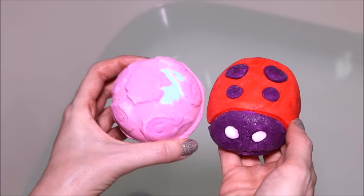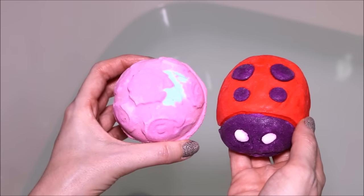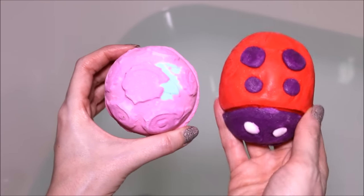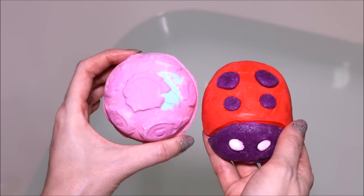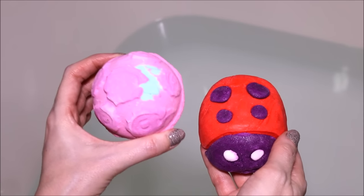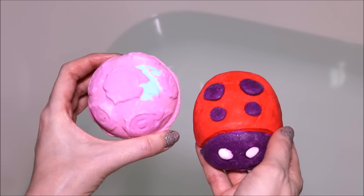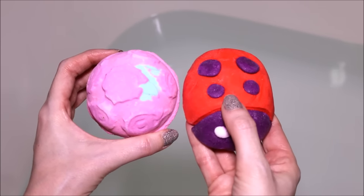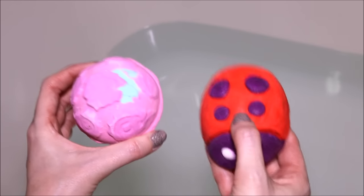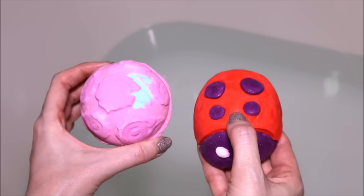Hey everyone! Today I'm going to be doing a Lush Mother's Day cocktail. I'll be using the Rose Bombshell Bath Bomb and the Ladybug Bubble Bar. The Rose Bombshell Bath Bomb has a beautiful rose smell — it smells just like the rose jam scent — and the Ladybug has a geranium kind of smell, so it's two kinds of florals, but two different types of floral scents.